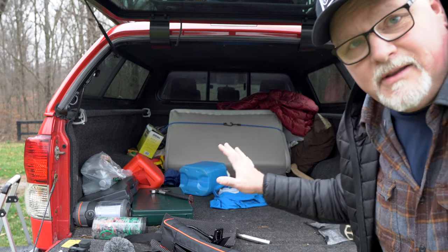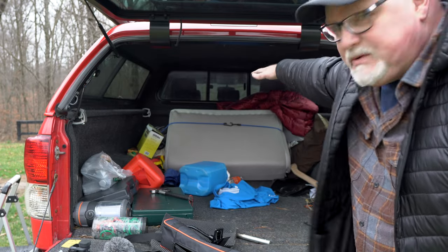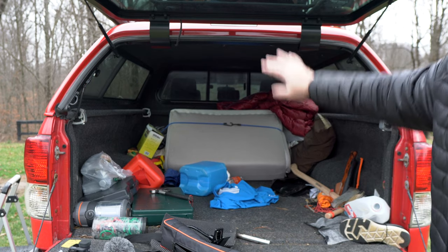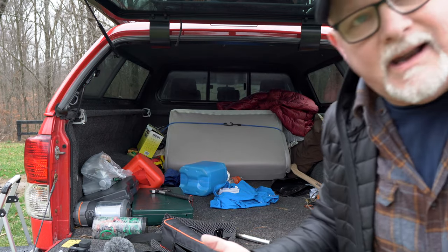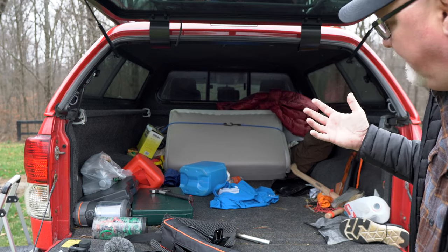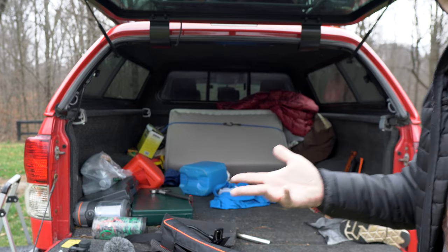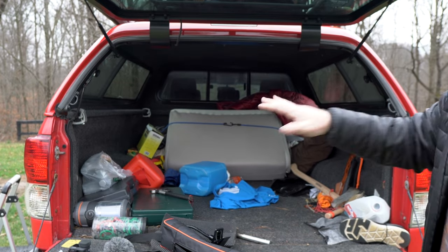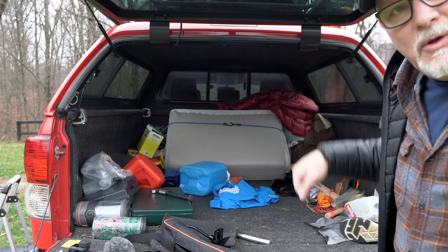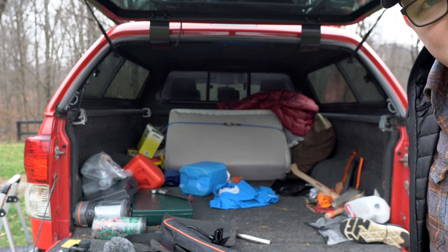The truck is still a cluttered mess, but now I've gotten rid of — it was stacked up to about here — all that stuff out of the back and put it up top. It's stuff I don't care happens to: sleeping bags, camp chair, tarps, things like that. So for right now this is good, because when I get to camp I just pull out my mattress, move stuff aside, and get to sleep.